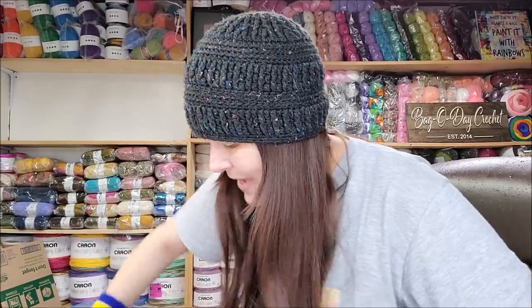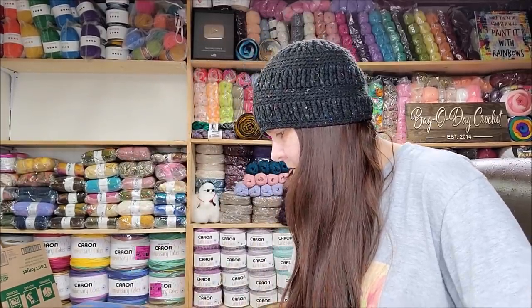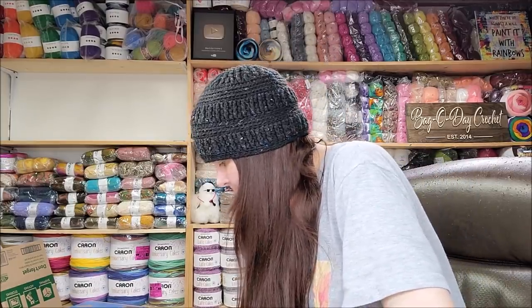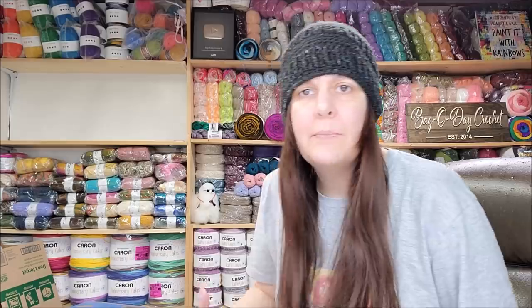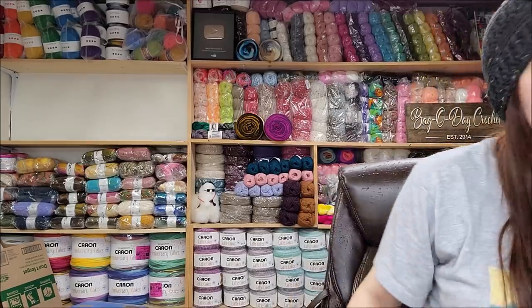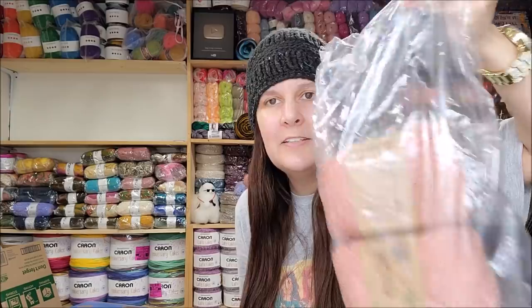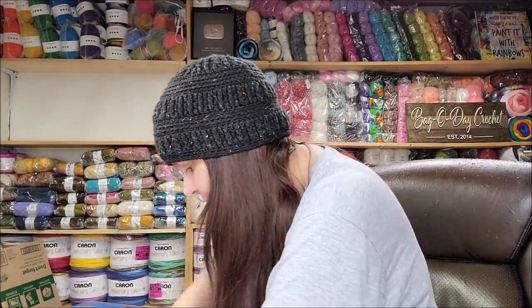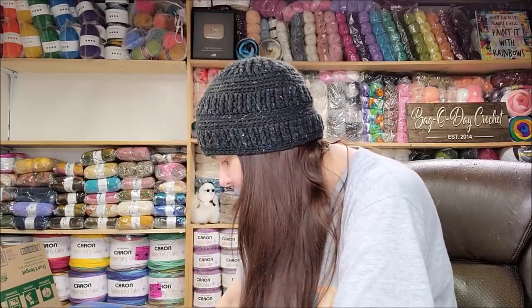Yes, they sent this huge box and it's only half full — what a waste, Joann's! It's all in a big bag. None of it is wrapped up in its individual packaging. I like to buy from yarn companies in threes and fives because they usually package it and send it to you in the packaging it comes in, but this is not like that. It's all just a bunch of loose balls of yarn in a bag.